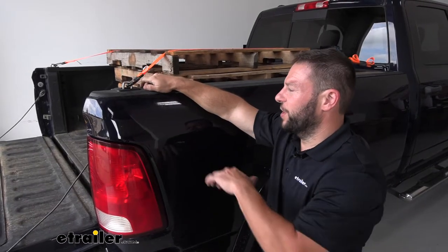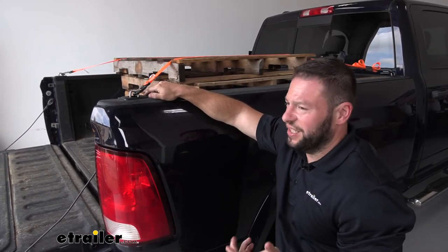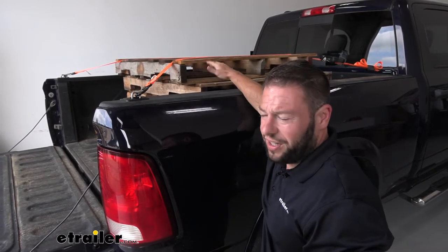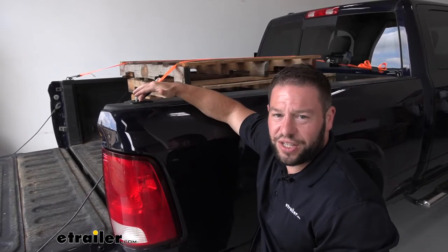These tie-down points are going to be great because they go in the stake pockets in the truck. There's going to be one on each corner of your truck, so four of them in total when you get them in this kit. They're going to make it easier when you're using your ratchet straps to hook up and strap down the load in the back of the truck. The other nice thing is that they retract, so you can push them down when they're not in use.